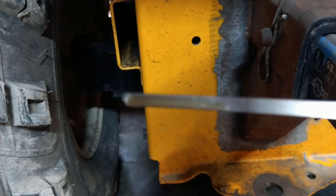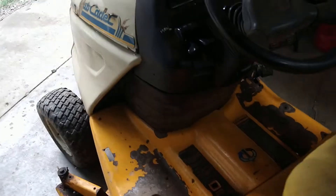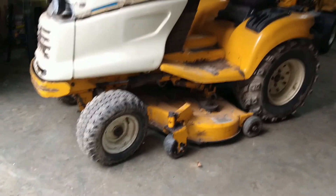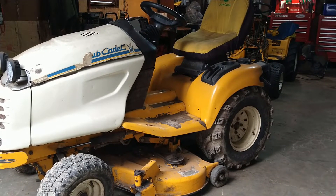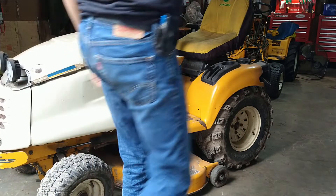I've done the obvious things like check the fluid level — it's fine — and check the drive shaft to make sure it was still spinning — it's fine. But I really can't see or get to any of this stuff until we pull the fender, so that's what we're going to do: pull the fender pan off and do a little bit deeper diagnosis.